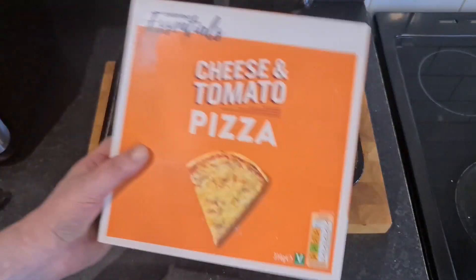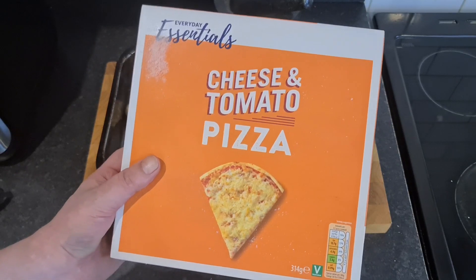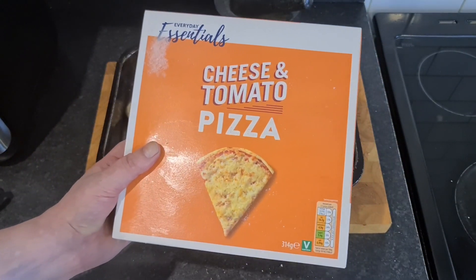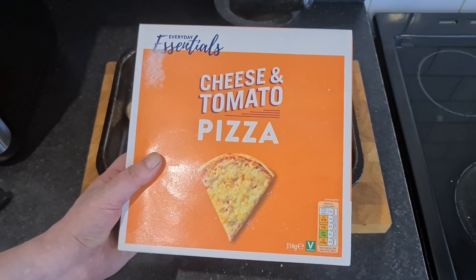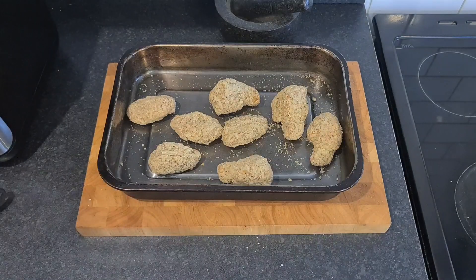Looks like the kids are having that cheese and tomato pizza - Essentials. That's Aldi. I think I've done that one. It's 66p. We're not reviewing that today because we're getting all sensible with the kids - they'll just swallow it down. Best cheap everyday version because there's more cheese on this than on any others.